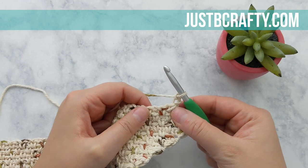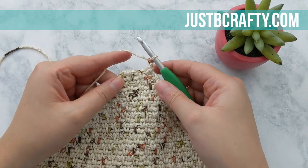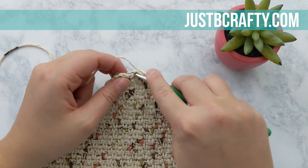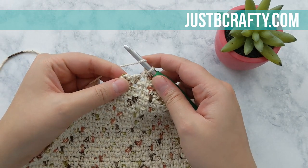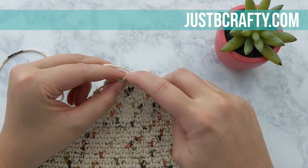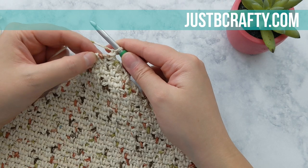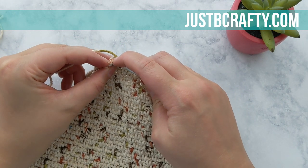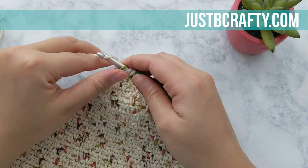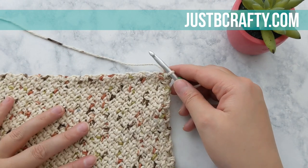Keep working back and forth in rows until your last completed row has only one chain one space. We're now ready to complete our last couple rows. Chain two and place a single crochet into that one and only chain space, then make a half double crochet into the top of the turning chain from the previous row. For the very last row, turn your work, chain one, and place a half double crochet into the top of the turning chain two from the previous row. This completes the body of our dishcloth.